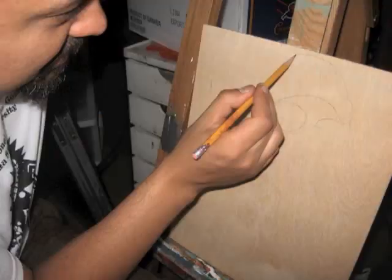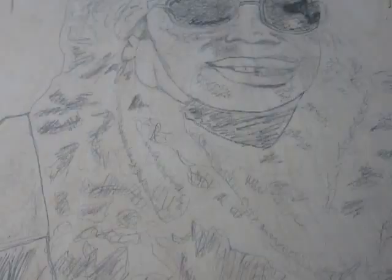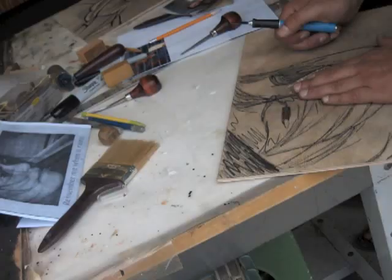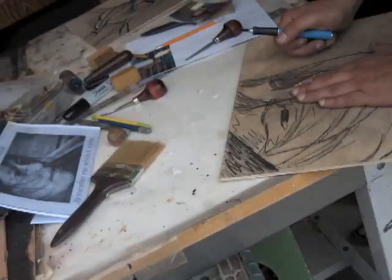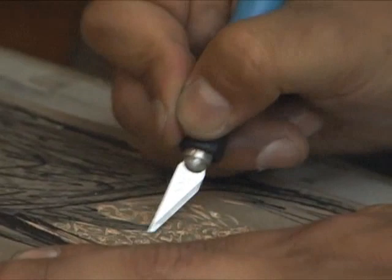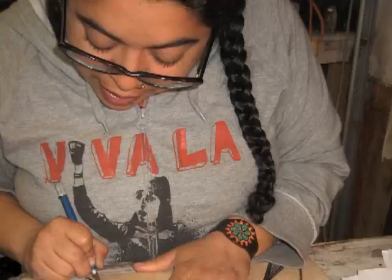My friend Alan is the one who put together the idea of doing woodcuts of revolutionary women. And then I have my own art. The thing that I liked about it, besides the fact that I got to create badass women, was the woodcut itself — it is one of the oldest printmaking methods.